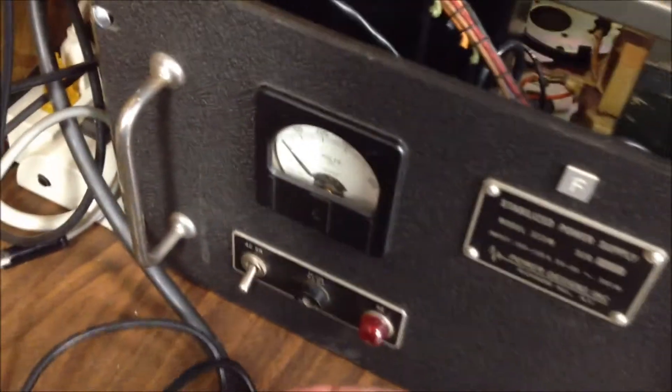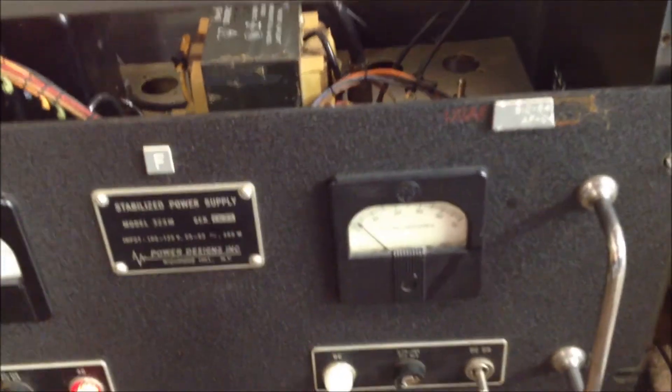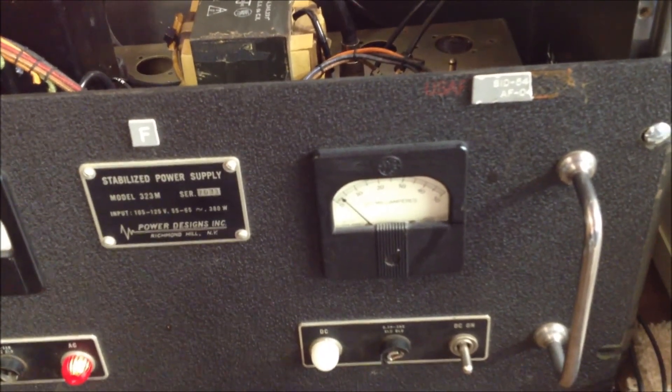Switching this on — we can see on the left-hand meter just about 2600 volts, and the resting plate current is about 70 milliamps, which is about right.